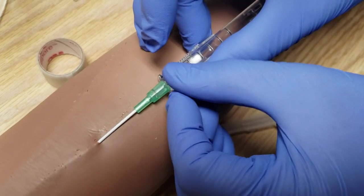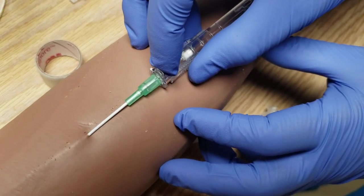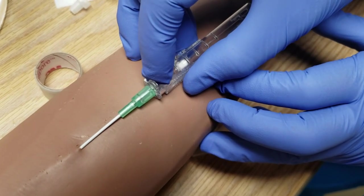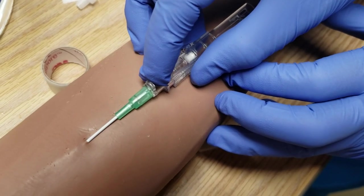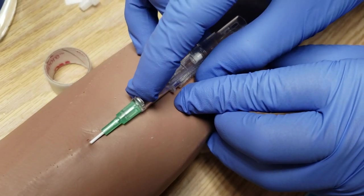On this one, you'll see this little tab here. So what I'm going to do is push with my finger. Remember that this is not moving because the needle is right there. What this does is it pushes the catheter in but holds the needle inside. So you'll push that in.